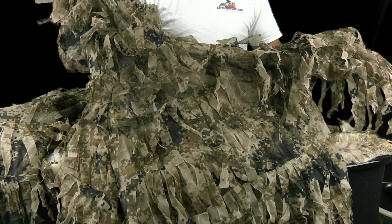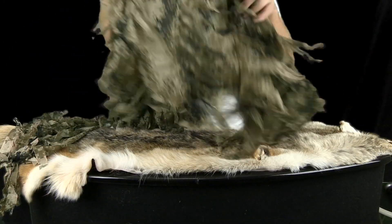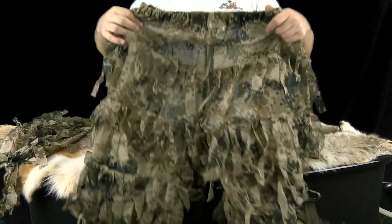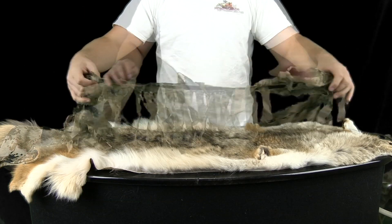The Killsuit comes standard with a jacket, pants, a weapon wrap, and a carry bag.